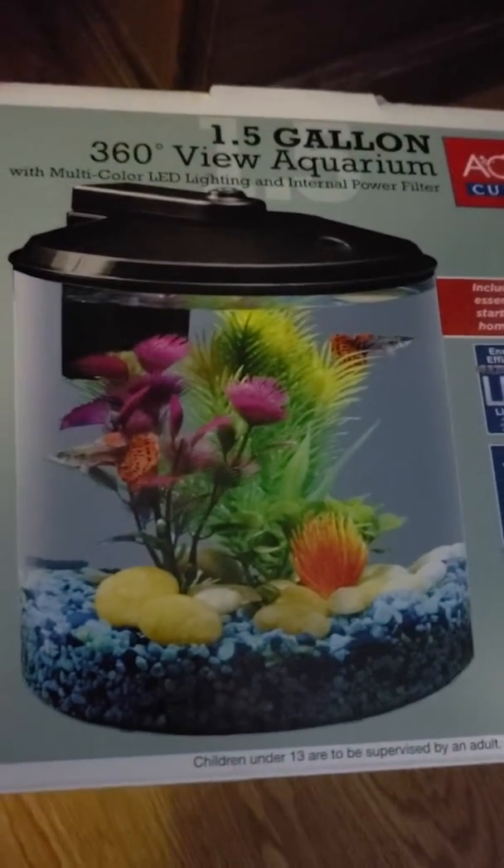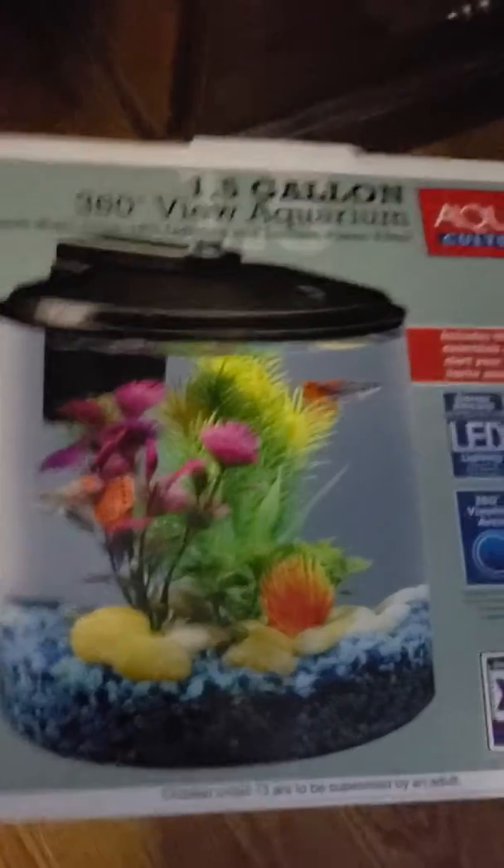So I bought this 1.5 gallon 360 aquarium from Walmart, and it actually is really good. I'll show it to you here — you can actually see our Luna right here.